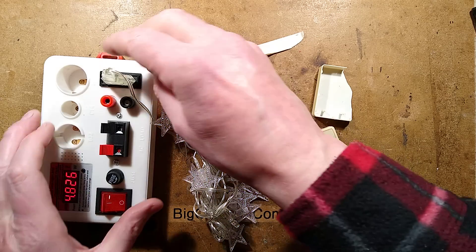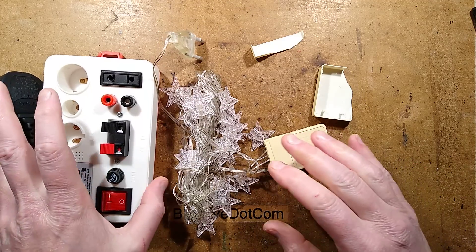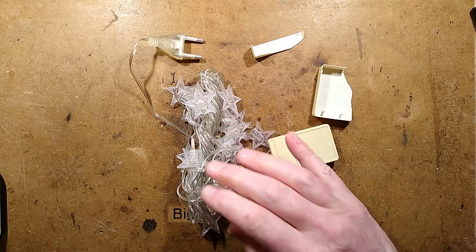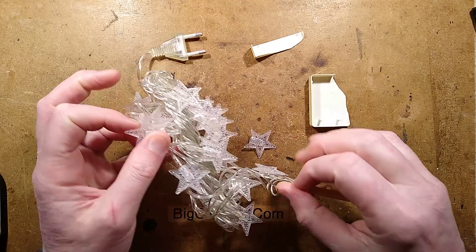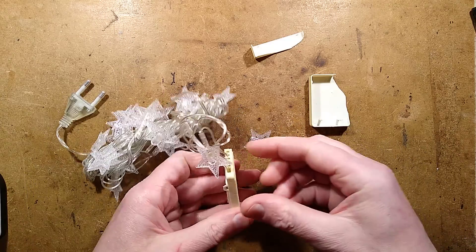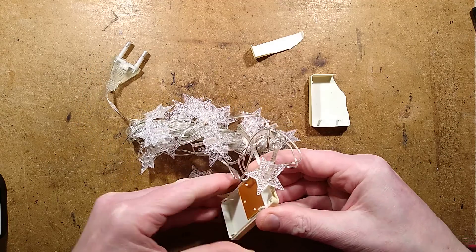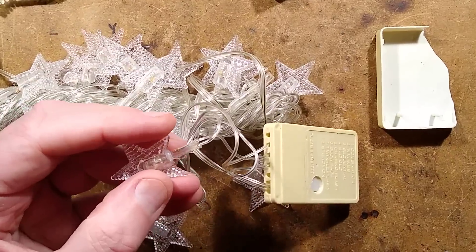The power factor and the current — because I measured it in the hobby meter — the power factor is near unity mainly because it is resistors in here, and the current was about 10 milliamps per section. Look at the size of that circuit board — that is tiny.